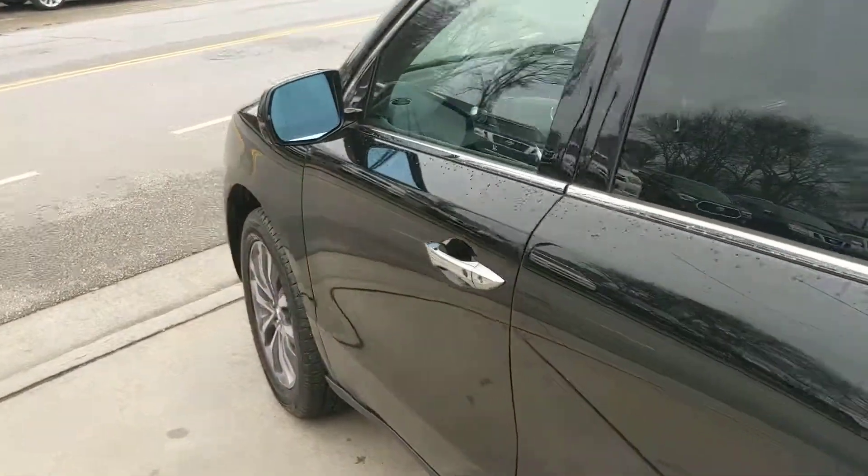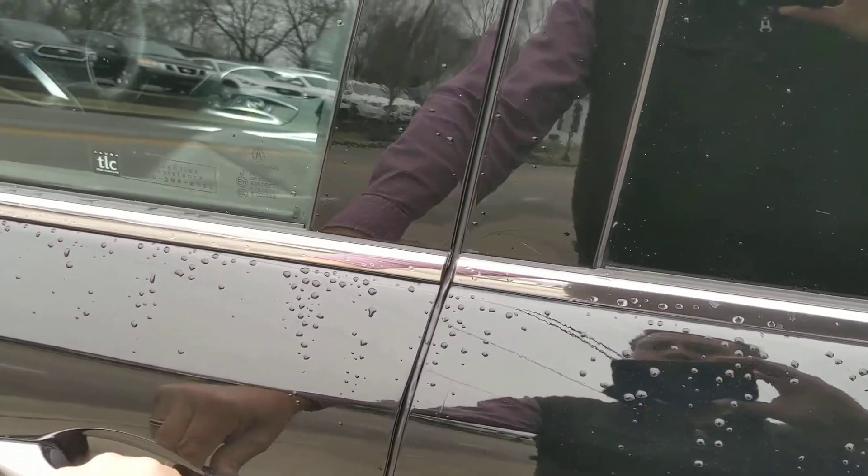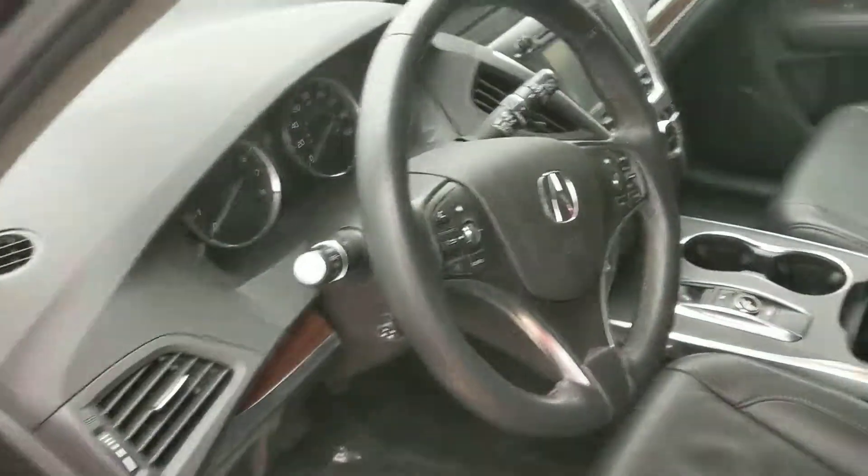I'm going to start it up for you. We're putting a battery in one of the other keys right now because it said the battery was low. So, let's see.